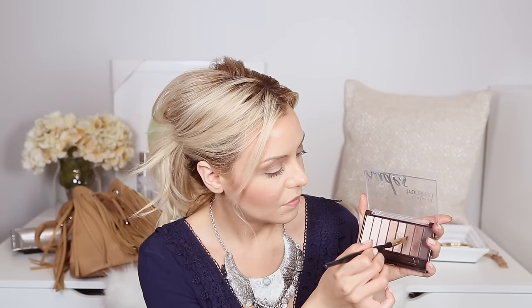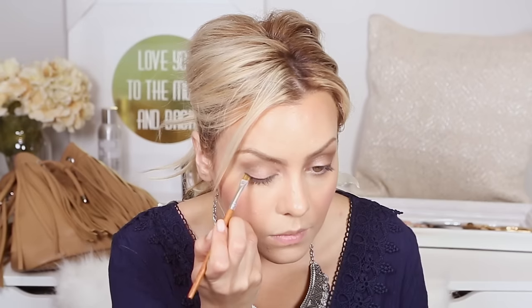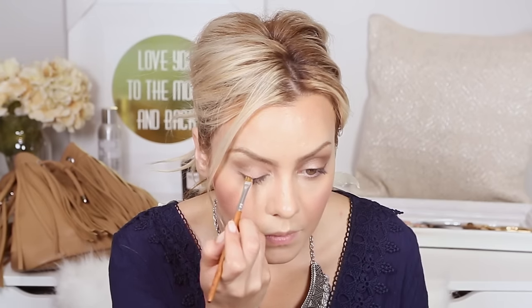Then for the eyebrows, I went in with an angled brush using that taupey color and just filled in any gaps with wispy strokes. Then, going in with the darkest color in the palette, I created a very soft winged liner look. I love doing this with powder, especially if you're not great with eyeliner gels — it's a perfect way to get the same look with a slightly softer feel.